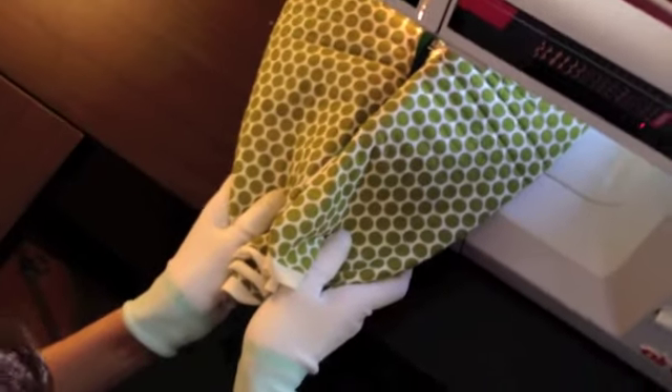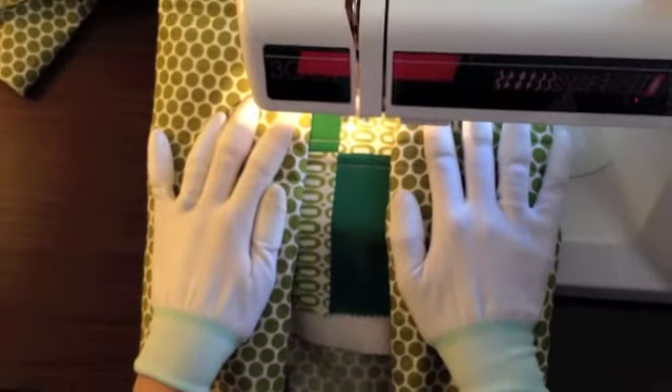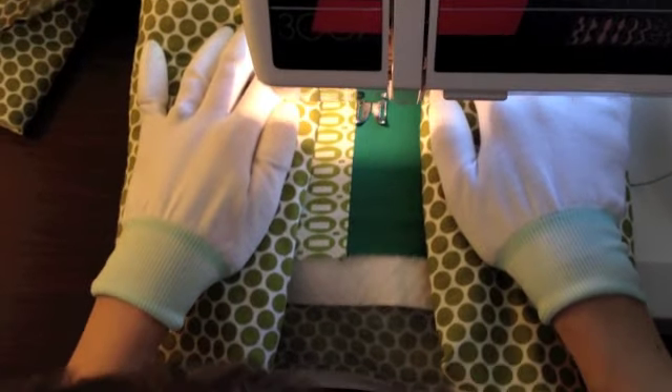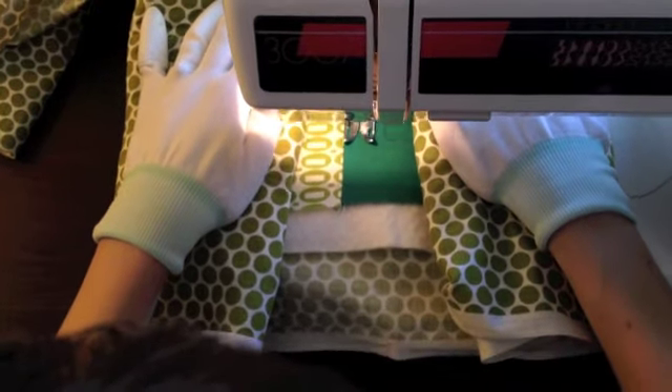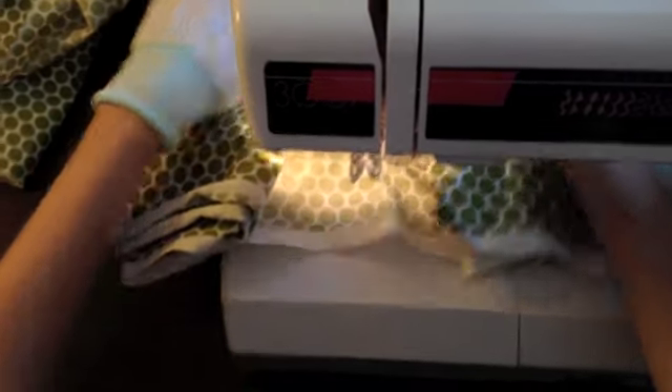When you get to the end you'll notice it wants to pucker up, so take your hands and separate it to make sure you get a straight stitch, then go all the way to the end. Sew all the way past and then trim your thread.